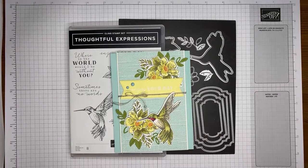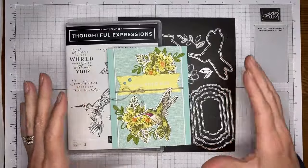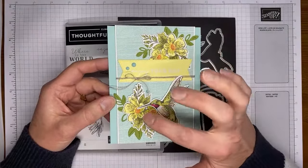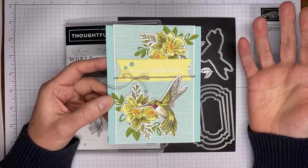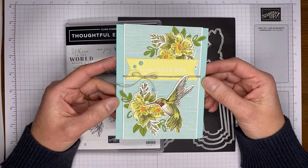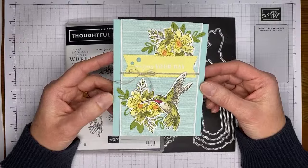This is the card we're going to be making. It's actually pretty simple — these are just stamped images that I colored, die cut, put a little bit of layering on, and the card is all done. So it's pretty easy to do, but it's such a pretty stamp set I just wanted to show it to you.